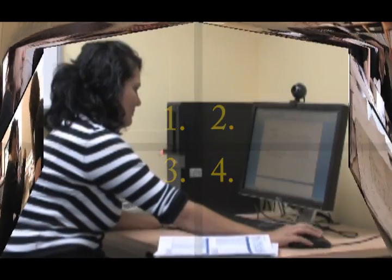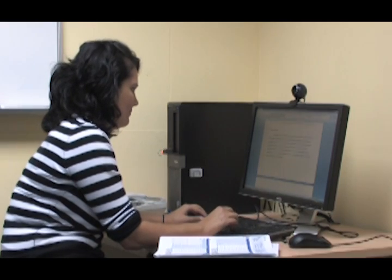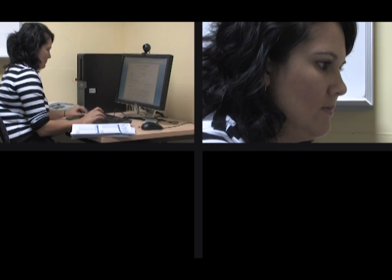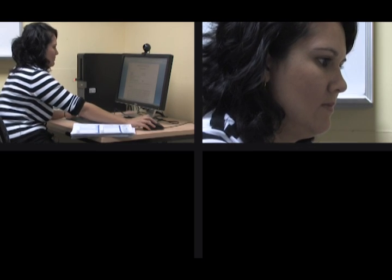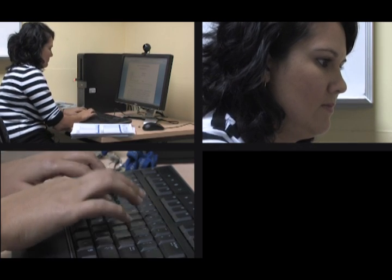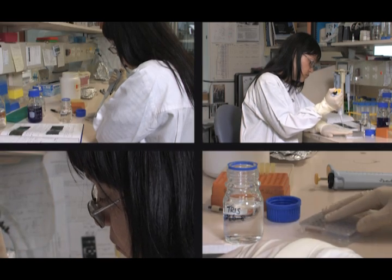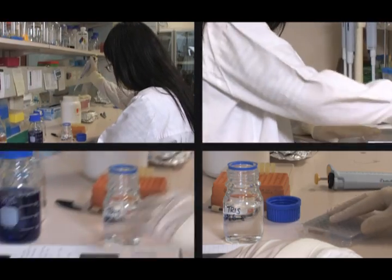For example, if your talent works in an office, you might get a classic shot of them working at a desk. First, go wide so you can see where they are working. Then you might like to try some extreme close-ups of their face, their hands typing, or even the computer screen. Keep moving your camera around and changing the level of your tripod to make your shots more interesting.